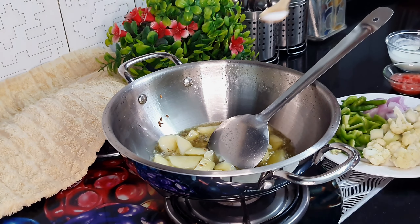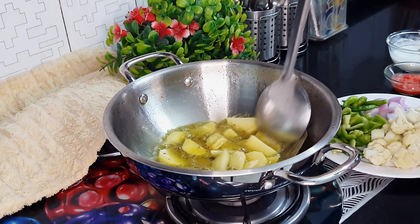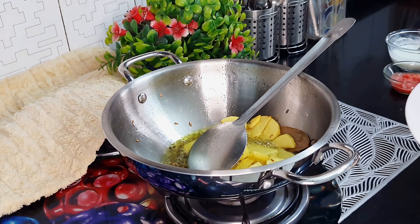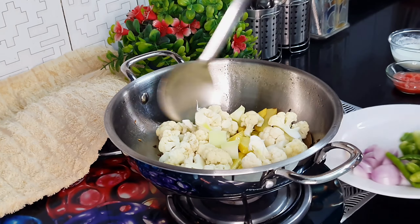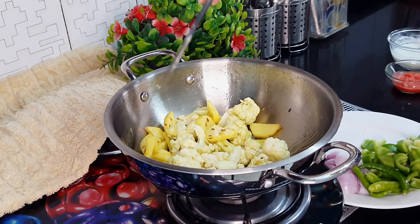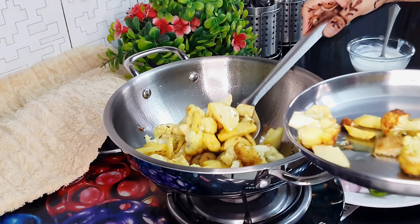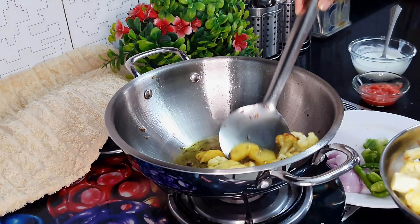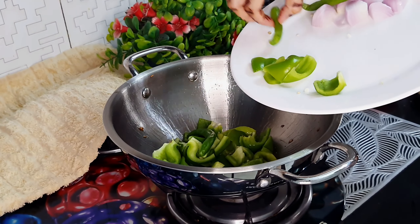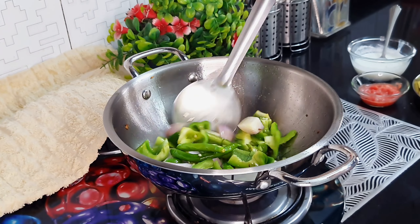We have to fry the vegetables so that there is a good crisp layer on them and they will be tasty. If you like, add a little bit of oil. As you can see the vegetables are about 50% done, now add them in. Fry the aloo and gobi so they don't break. When you feel they are almost 70-80% done and there is a beautiful brown layer on them, remove them to a separate plate, because they will soften very quickly. Then we will fry them again in medium-high flame.